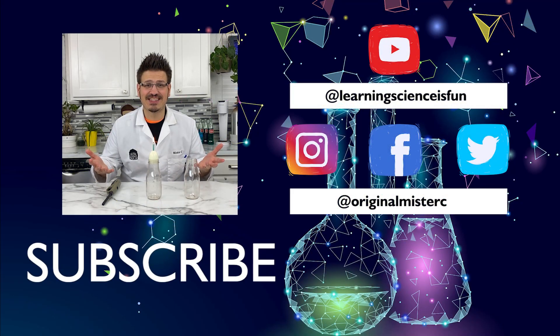If you liked that activity and want to see more experiments, make sure you like and subscribe. See you soon!